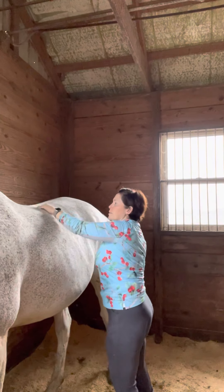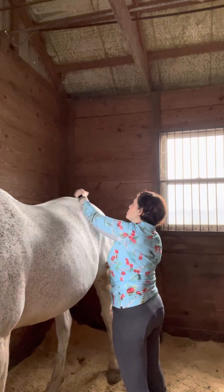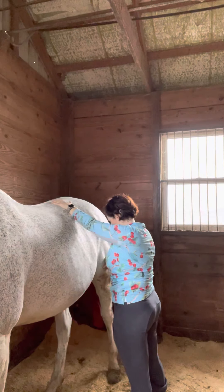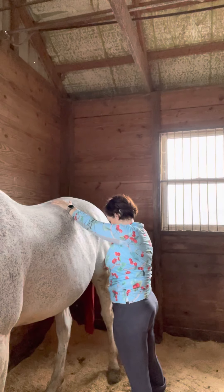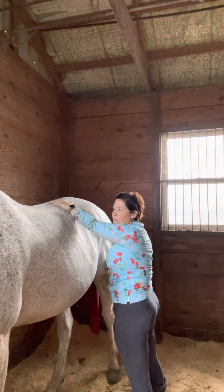Yeah, that's better, huh? Yeah, that feels better. So now we're just sweating the kidneys.